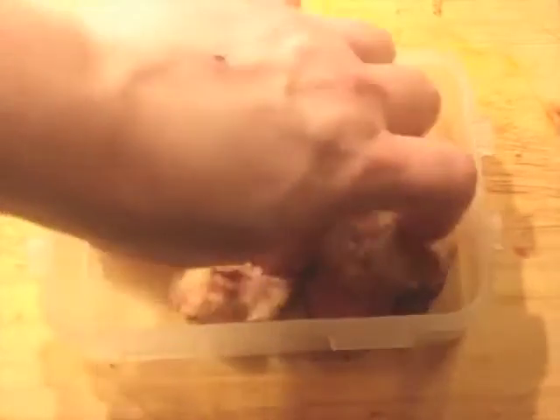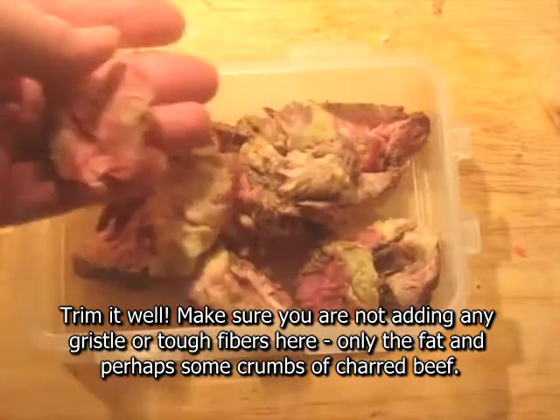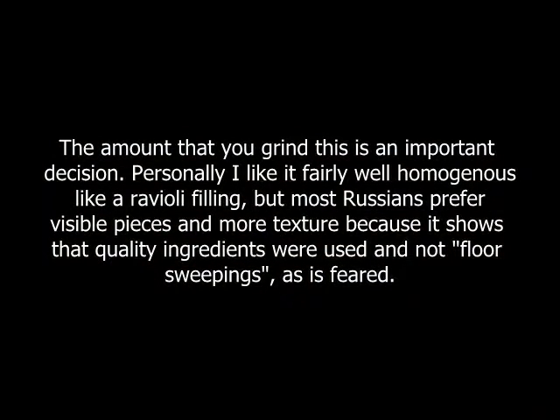We have some charbroiled steak with extra fat on it — this is a great thing to add, though it's not necessary. After it's cooled a little bit, add it to the food processor and grind it up. You can grind it very fine to a paste or leave chunks, however you prefer. Closer to a paste will be easier to work with later. Now it needs to be refrigerated before you actually use it.